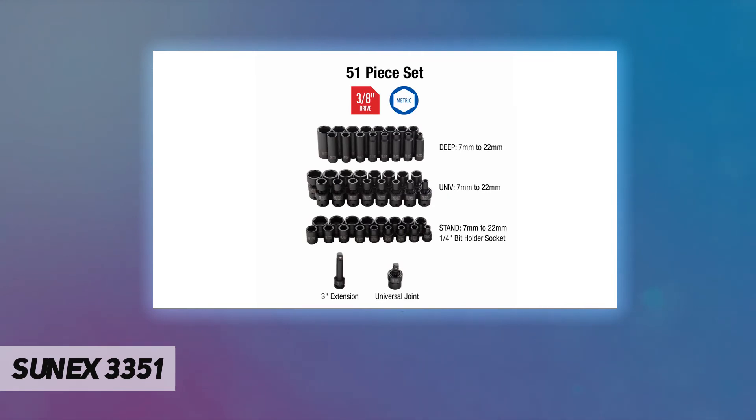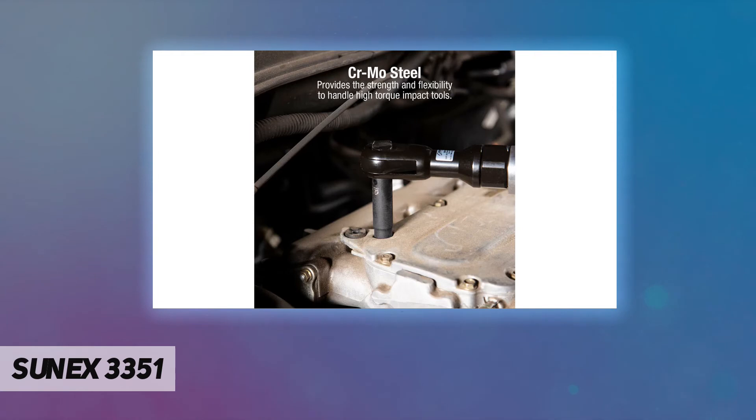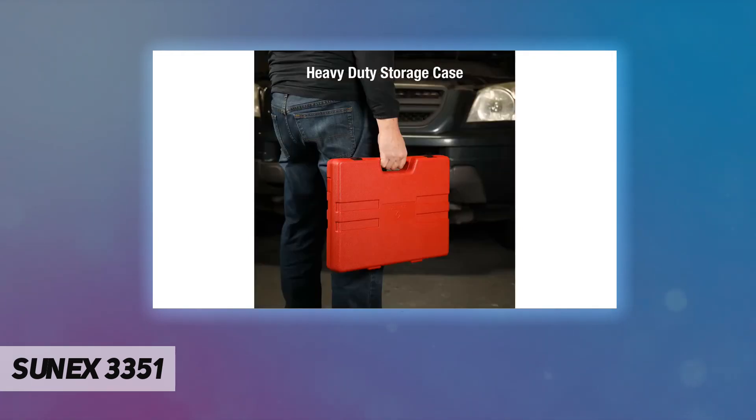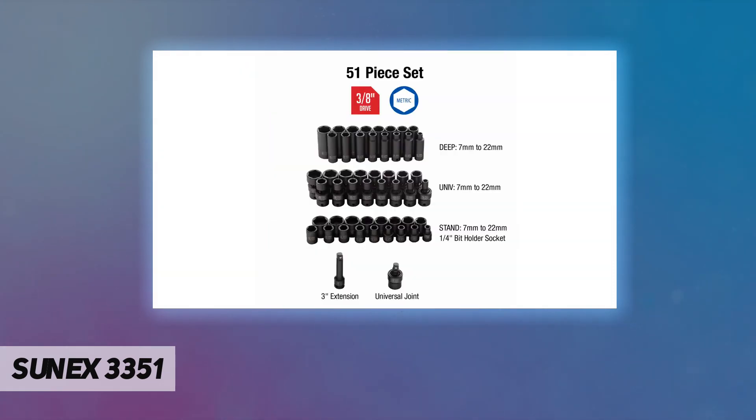Exchange warranted products directly with Sunex. CrMo steel provides the strength and flexibility to handle high-torque impact tools. Radius corner design reduces wear and increases torque on fasteners by placing force on fastener walls rather than fastener corners. Chamfered opening quickly aligns fastener to socket. Dual size markings — laser etched and roll stamped — ensure permanent socket identification.